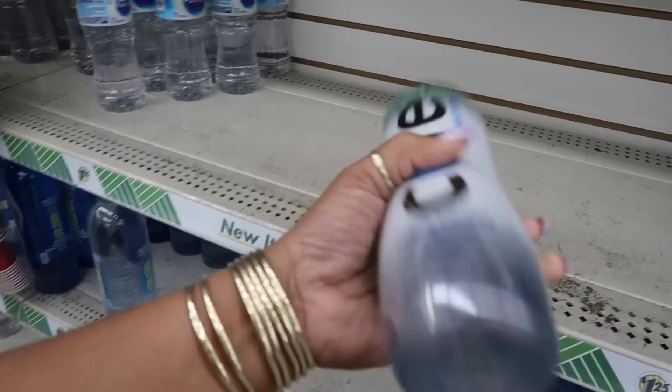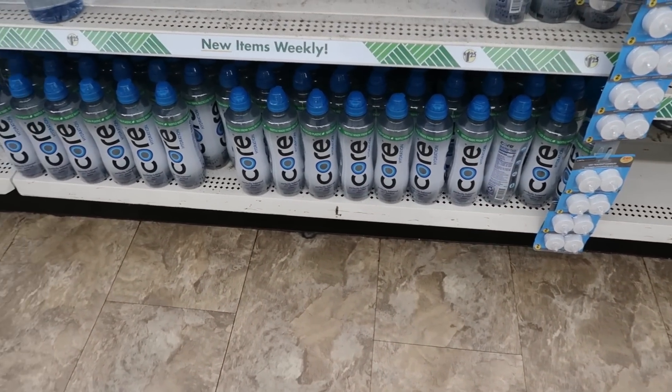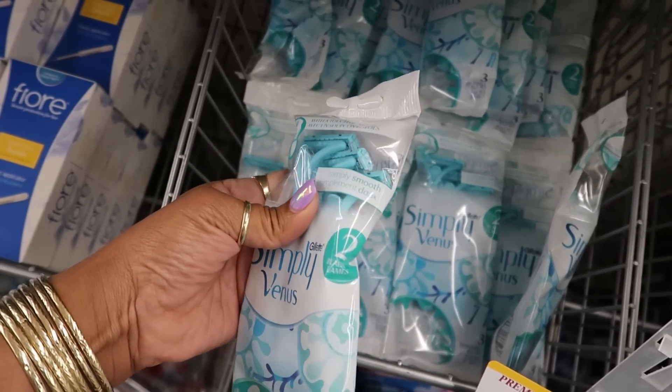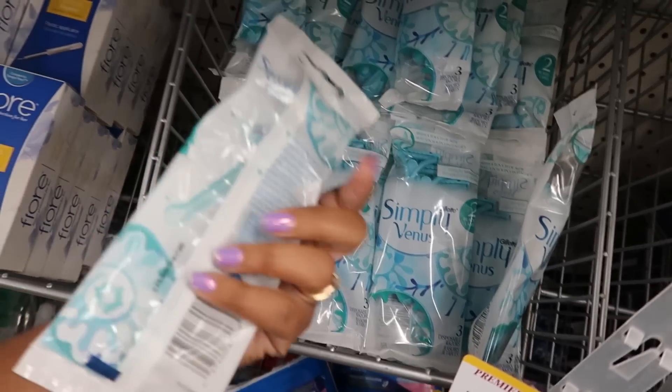They got Gorilla glue — I probably need to grab a couple. Here's some Gillette Simply Venus — not too bad, you get three razors with two blades. It's not the best, but for a dollar twenty-five that's a pretty good deal.